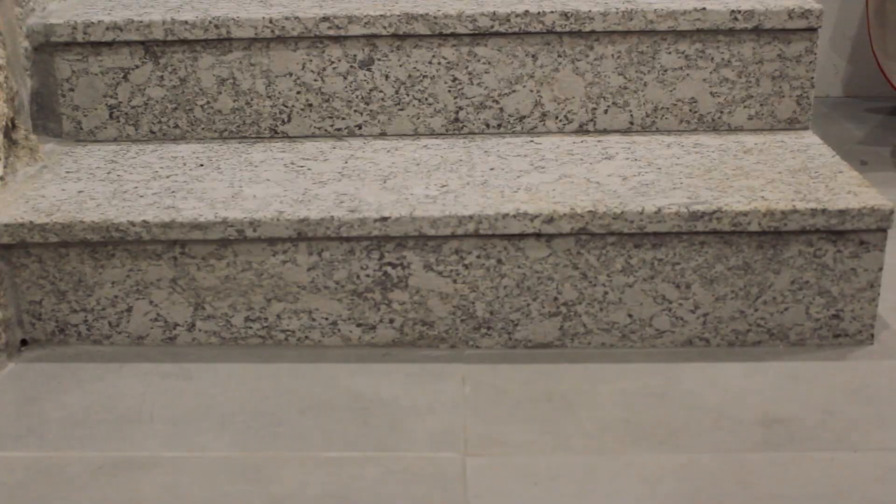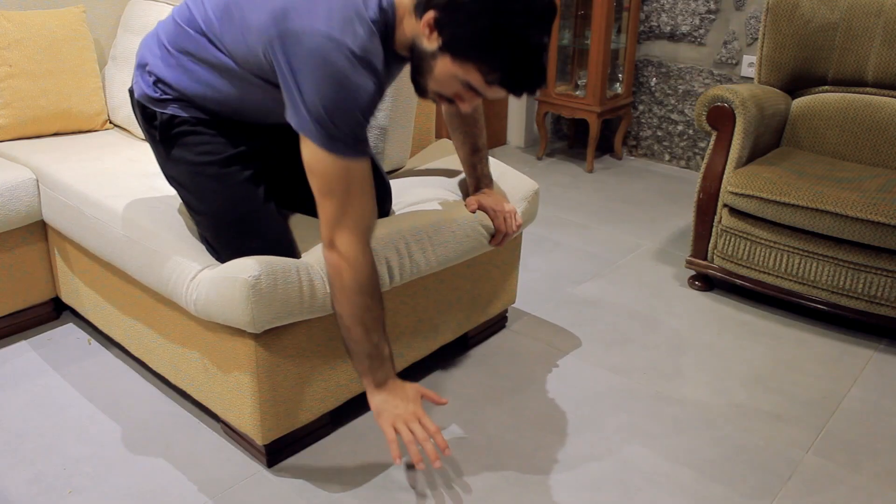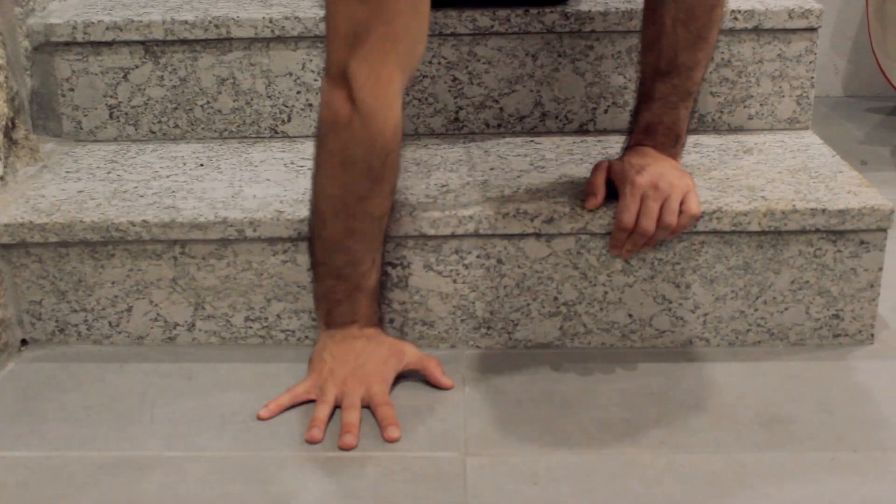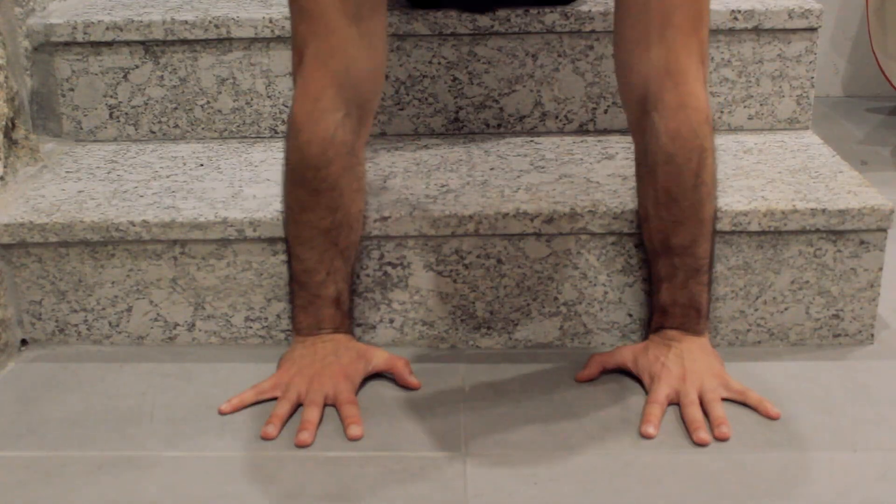For this one we are going to need some kind of elevated surface like the stairs, or even the sofa or a bench that you can put against the wall so that it is safe and doesn't balance too much. You are using the bench or sofa just to help you support your forearm and a little bit of the arm, depending on the height of the material you use, and with that we are increasing the area of support of the handstand.